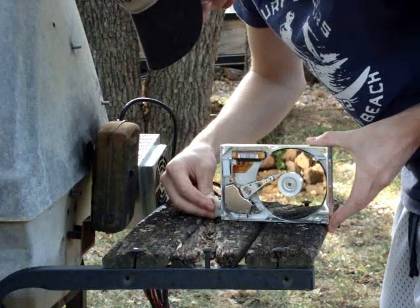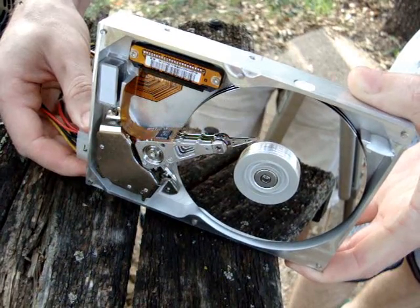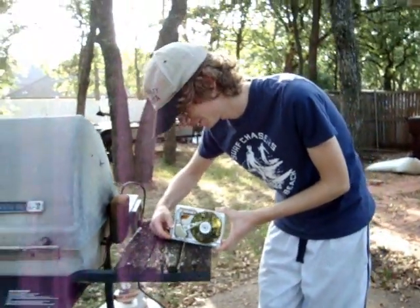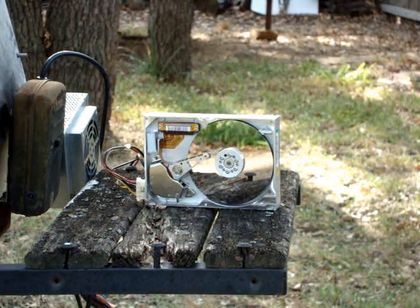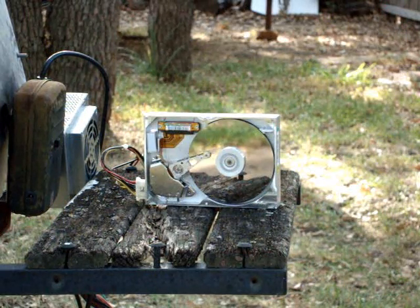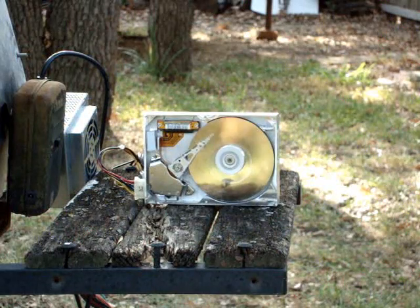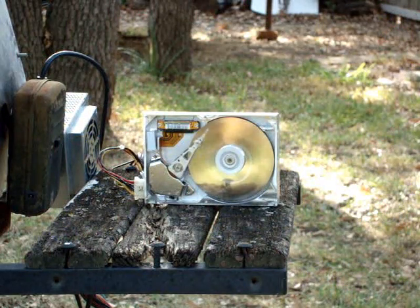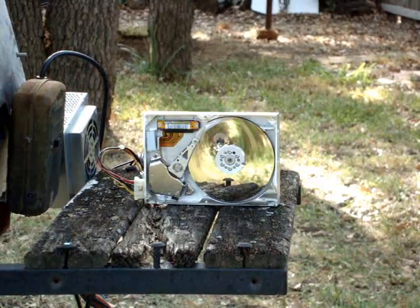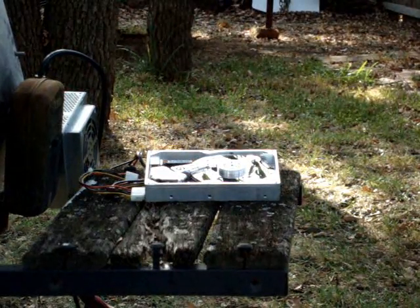Today we're going to be using a .177 caliber air pellet rifle. That's cool. Look how fast it is. That's how a hard drive operates. Now we're going to show you how it un-operates. Oh, I think that hit it again. Oh, I think it's gone. There we go. That was satisfying.